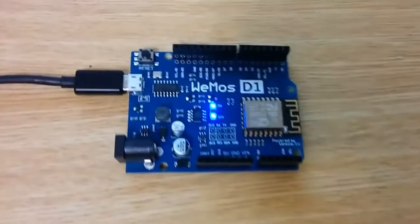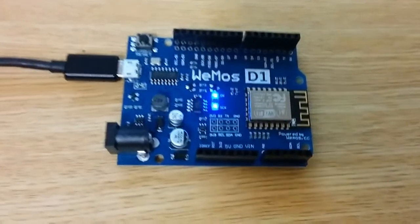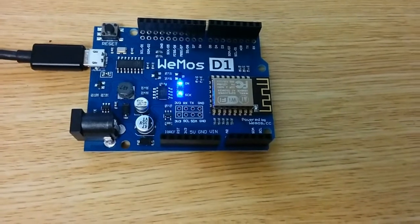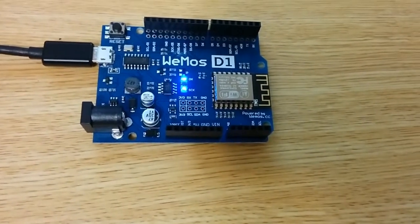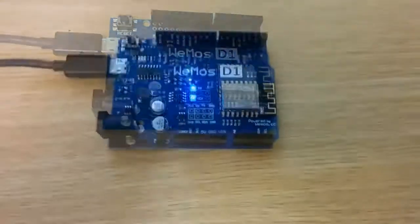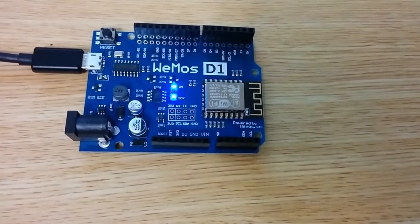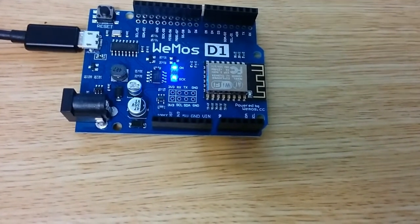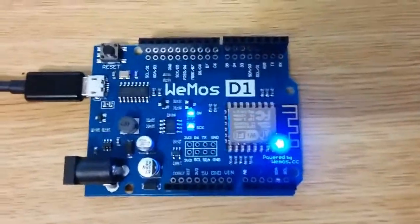This is the Wemos D1 R2 and it uses the ESP8266EX microcontroller. It runs on 3.3 volts and it is Arduino compatible, but with a clock speed of either 80 megahertz or 160 megahertz. It's got four megabytes of flash memory, and it also has built-in Wi-Fi, which is great.